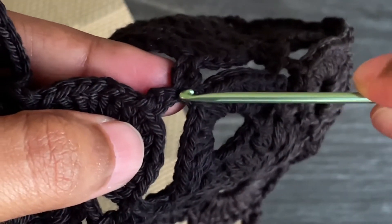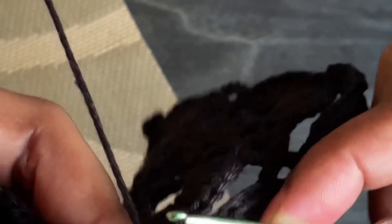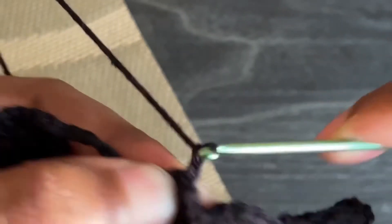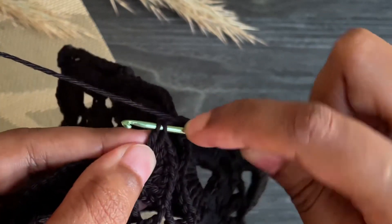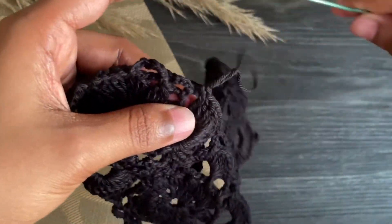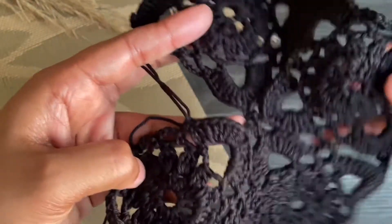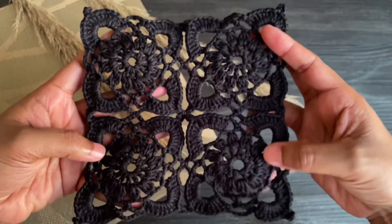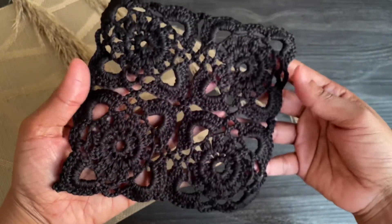Here we're going to join the fourth square into the middle. Insert into the same space we joined before, grab the yarn, and from here work chain two. Complete this row following the same pattern. Here we joined four squares together and this is how it looks — it's super easy to make and you can make any size you want by joining many squares together.